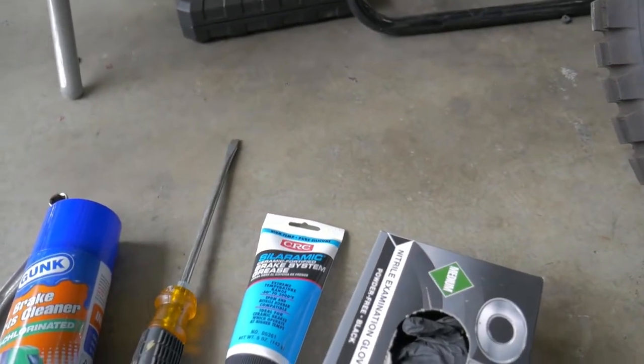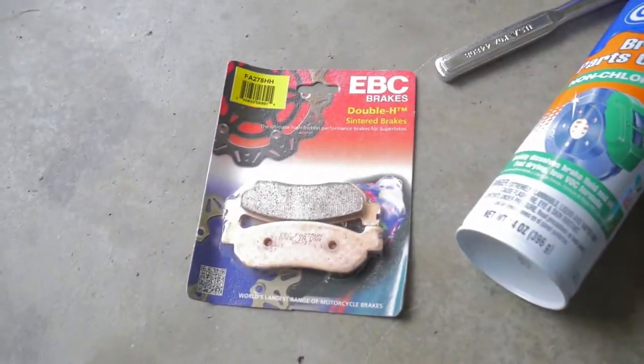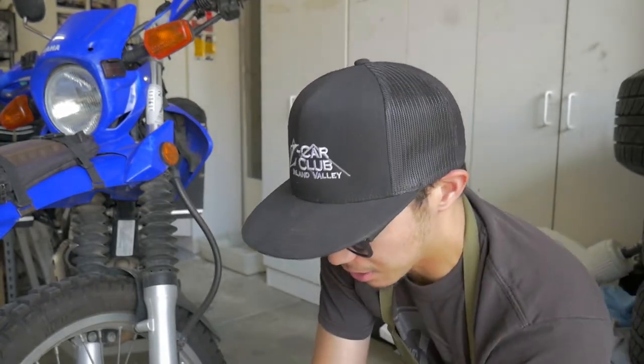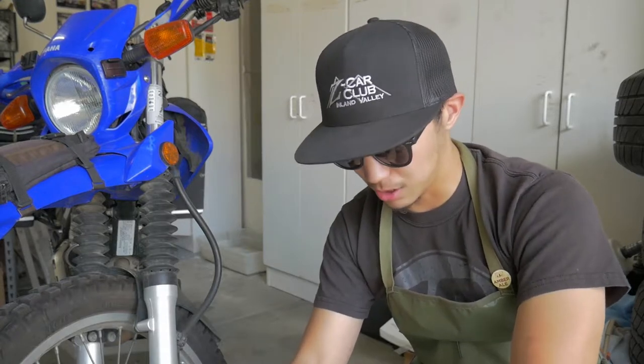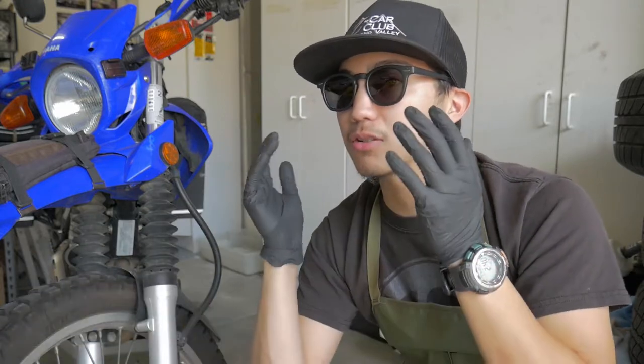We're gonna need some gloves, some brake-specific synthetic grease, a large flathead screwdriver, some brake parts cleaner, some new brake pads, and for the XT250 we're gonna need a 12 millimeter socket. A lot of the materials used in brake systems are carcinogenic, so if you have a respirator I would suggest you use it. I'm gonna throw some rubber gloves on just because I don't want any of that stuff entering my skin. We are gonna be dealing with grease, so you're gonna want to have grease on the greasy things and not on the non-greasy things — switch gloves often.